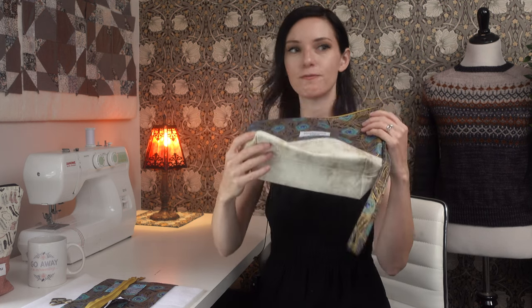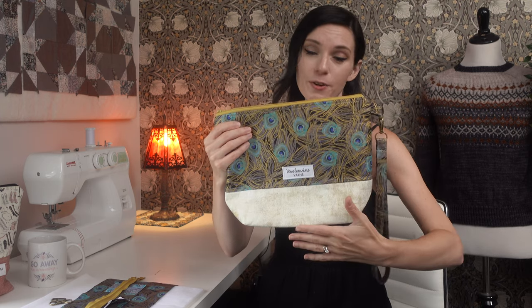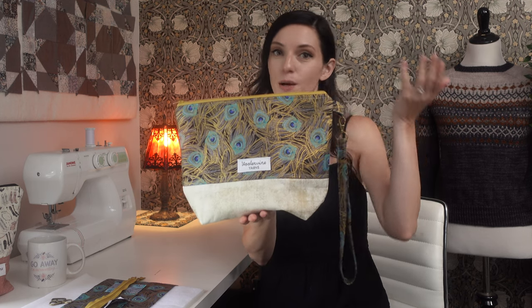This is the size we're going to be making today. It has finished measurements of 12 inches wide, 9 inches tall, and 4 inches deep. I'm going to show you how to sew a contrasting outer fabric. It has a zipper, so this is what it looks like on the inside. You can have so much fun with lining as well. I'm using plain quilting cotton for my lining, but you can certainly use coordinating fabric to go along with the outer fabric. I'm also going to show you how to interface your project bag to give it some structure and help it stand up on its own.